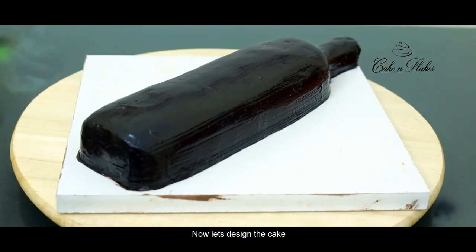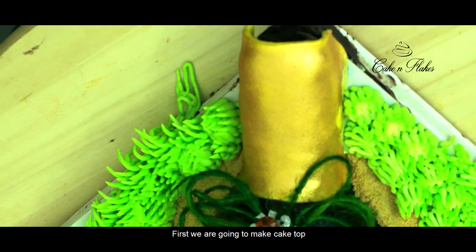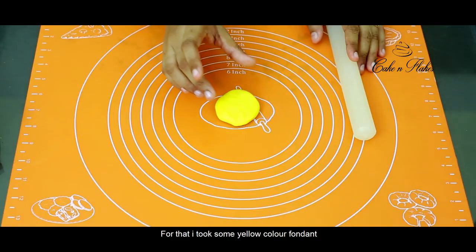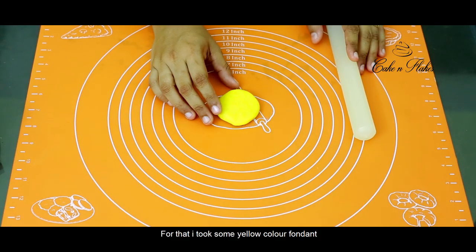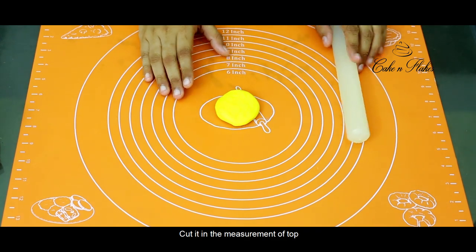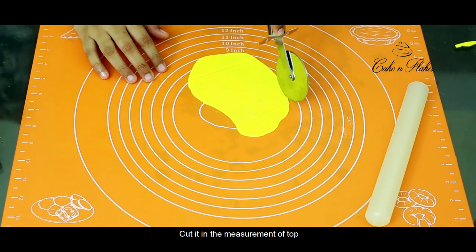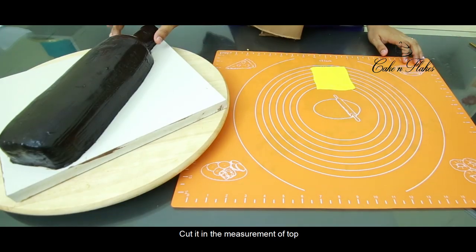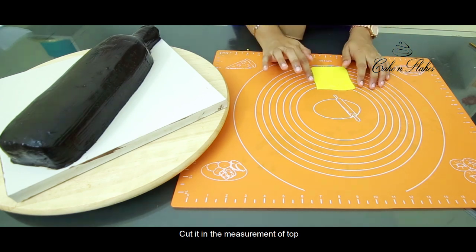Now we have to keep it in the fridge for half an hour. After that, we cut the bottle shape and trim the top portion.